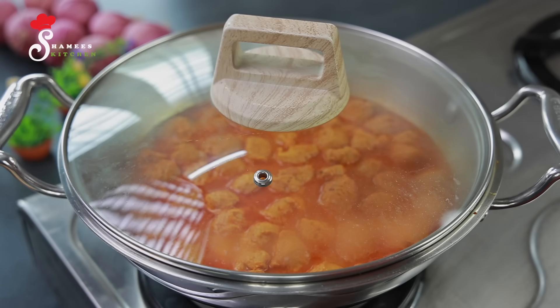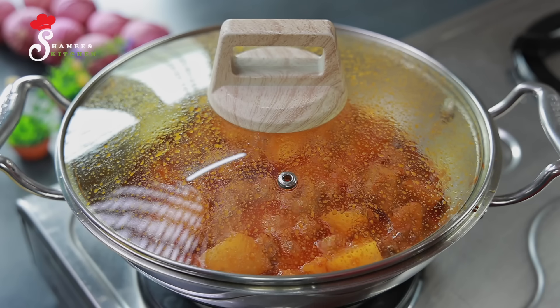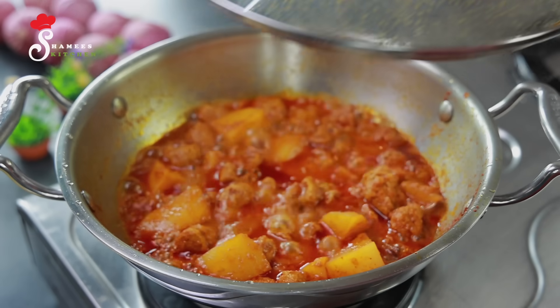We are going to make the gravy ready for the sauce. We are going to make it perfect — cook for 10 minutes. We will take the gravy for 10 minutes.